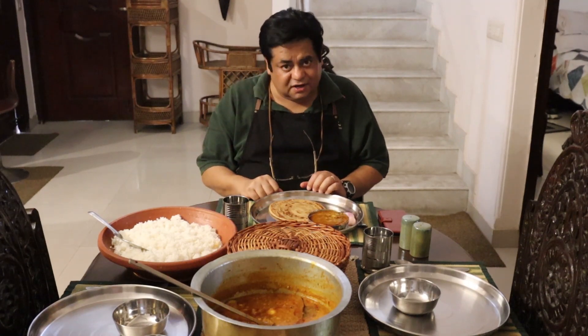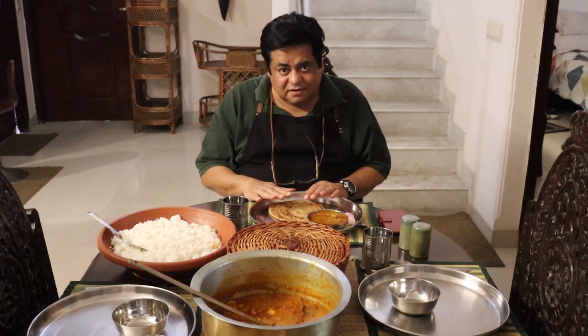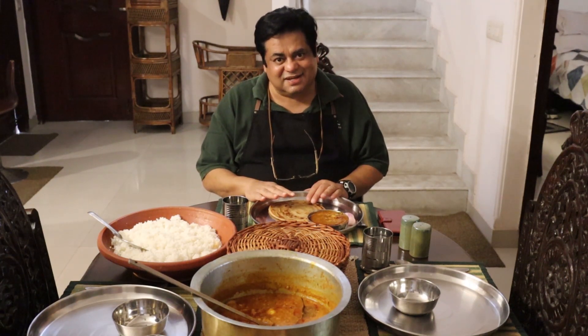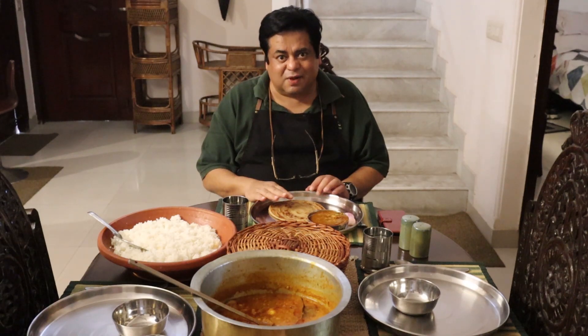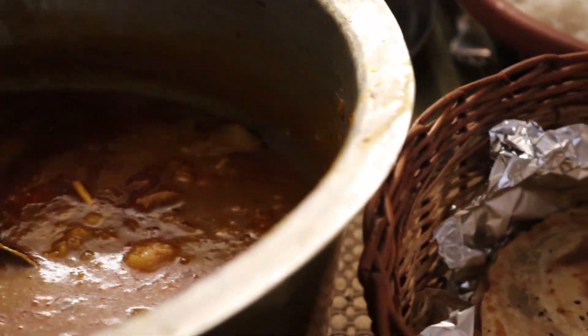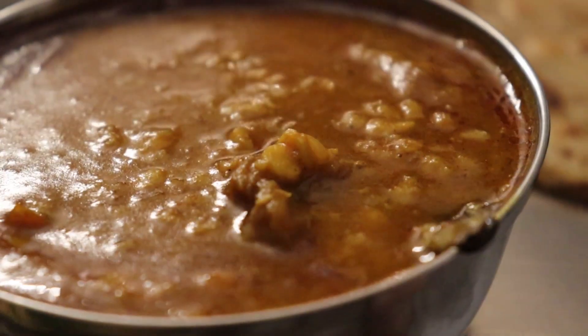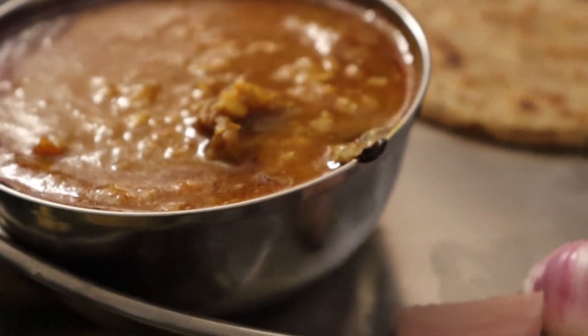Watch out for another episode of Lockdown Cooking, which will be episode 9. And till then — Bon Appétit! Stay safe, stay healthy. God bless you all. Bye!